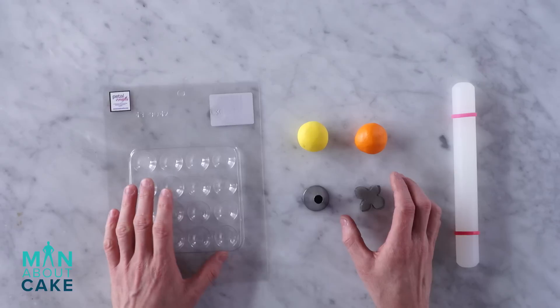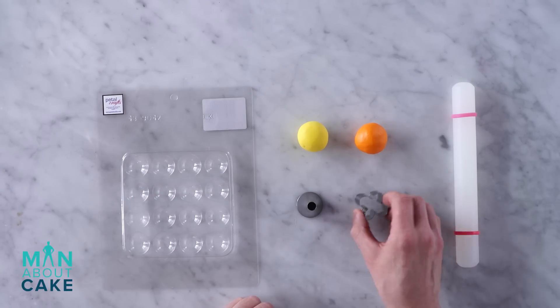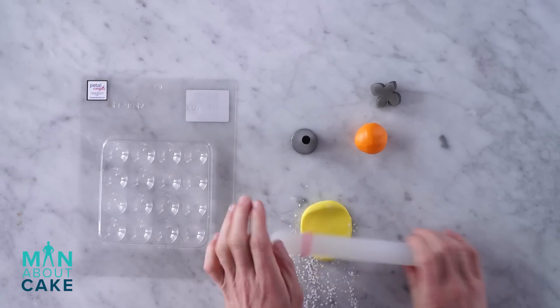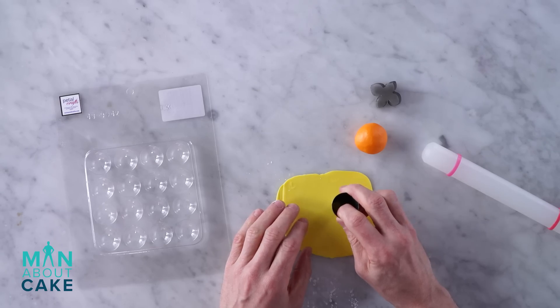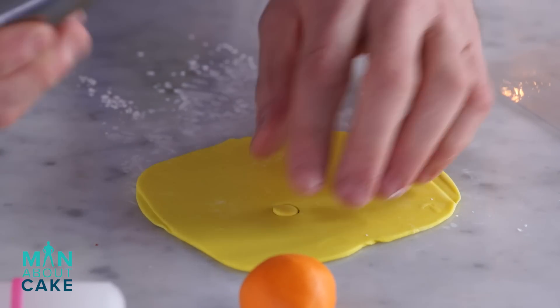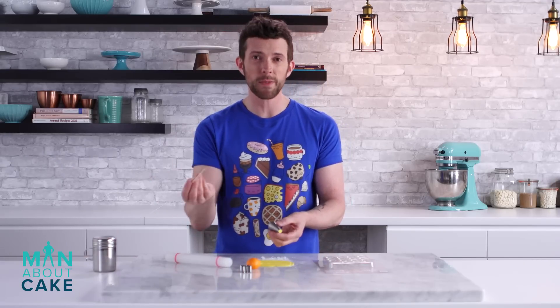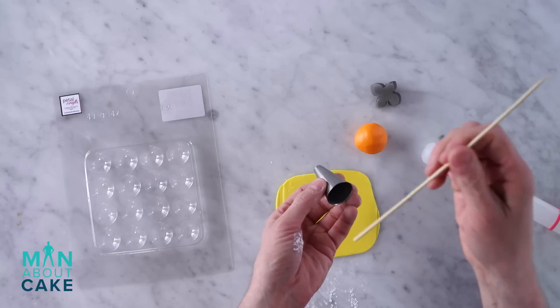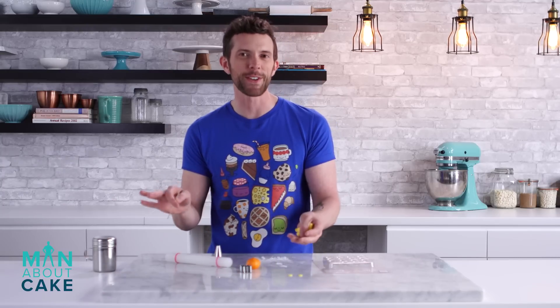We're going to cut out some smaller decorations for the top and bottom tier of the cake. First, I'm going to cut out a circle using a tip to do that, and then we're going to cut out a little flower. So I'm going to cut out my little circle here. Oh, it came out. Sometimes they don't come out, so if they don't, you take a clean paintbrush, or a Dresden tool, or a skewer and then pop them out. I mean, how easy was that? I'm going to cut out more than two — just showing you guys.